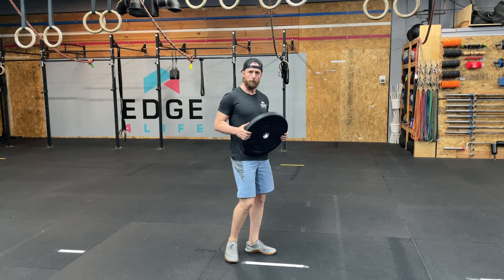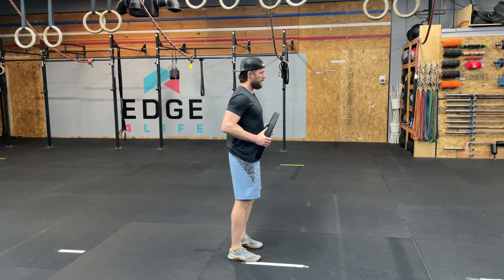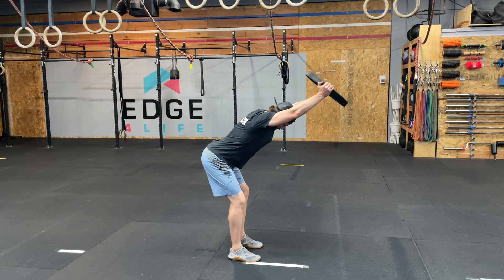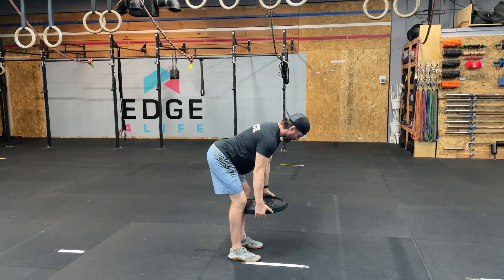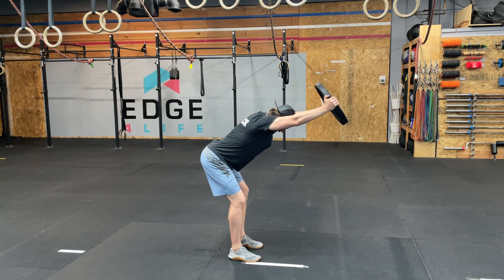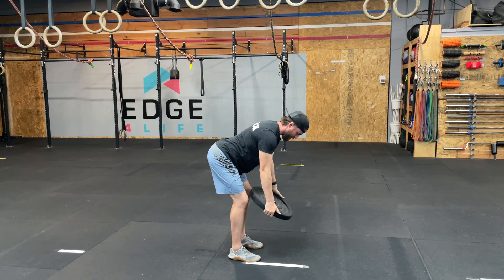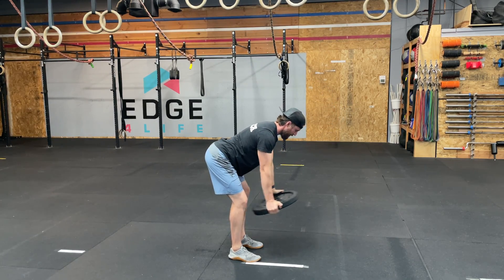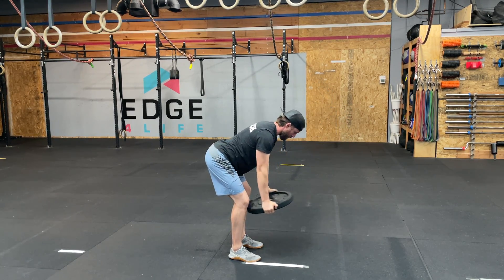The bent over shoulder raise is a very simple supplementary activity. I'm gonna get into about a quarter squat, fold over, and then from there just raise up overhead. You'll notice it gets very difficult as you get up there. It doesn't take much. This is only a 15-pound plate and for the volume and the holding that we're gonna do, this is going to be absolutely brutal.